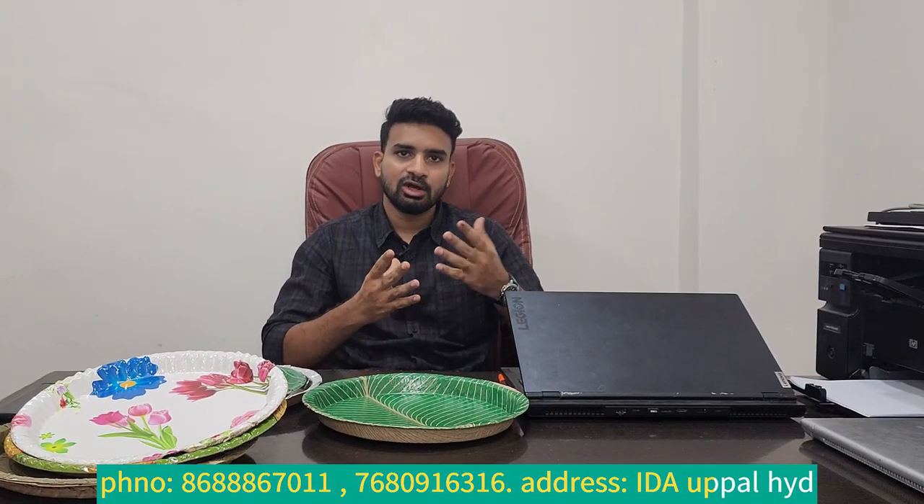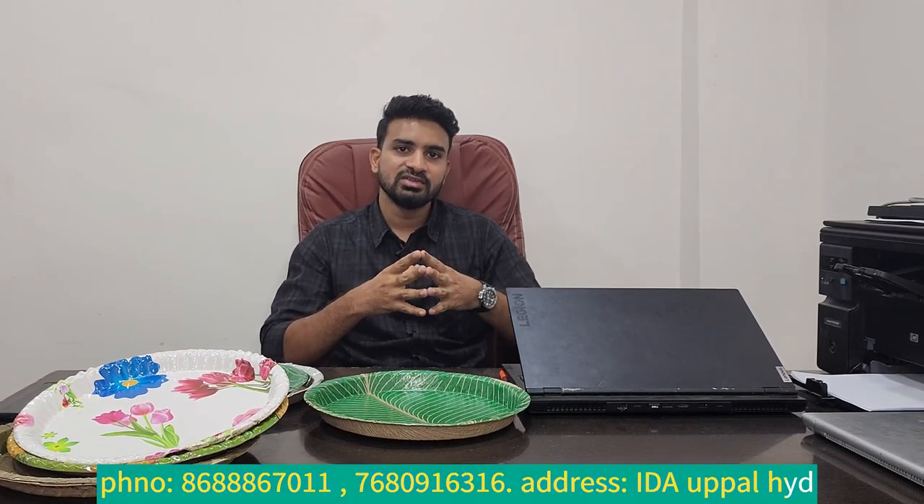If you like this video, subscribe to our channel. You can call for details via the sales call. If you have different models and need details, you can visit the office. There is a high industrial area in Hyderabad. There are also branches. If you are located elsewhere, you can call them. See you in the next video.